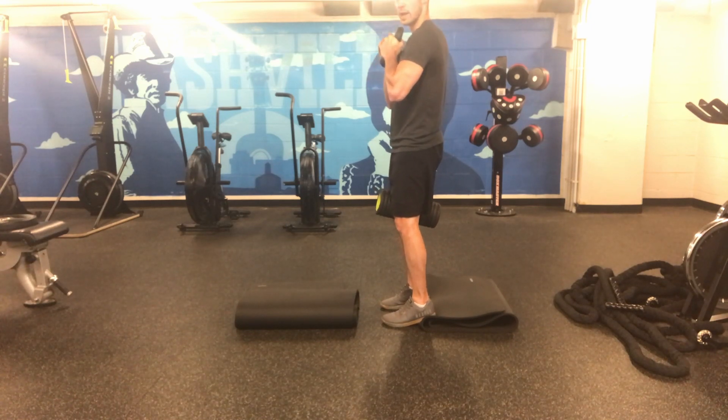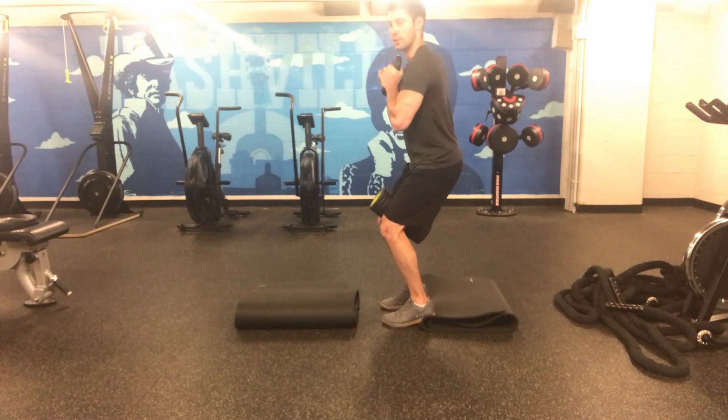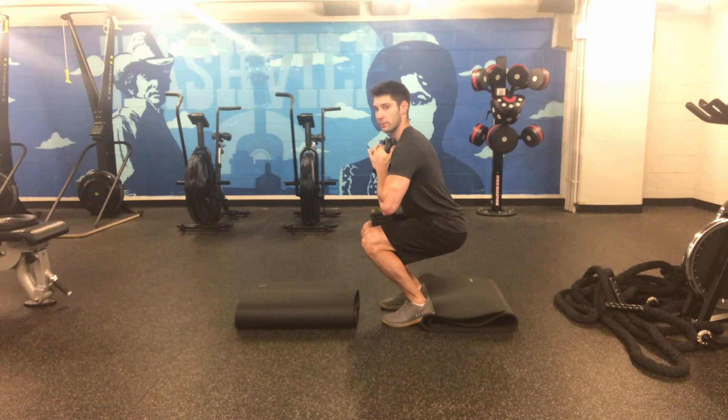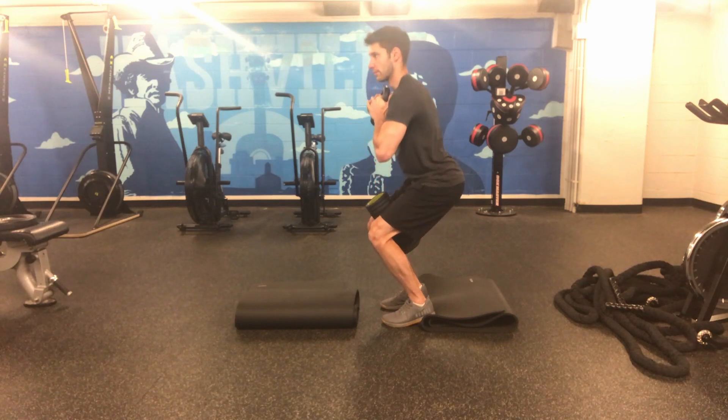The rep is a slow exhale on the way down, as far as it's comfortable. From the bottom, we inhale, and then exhale on the way back up.